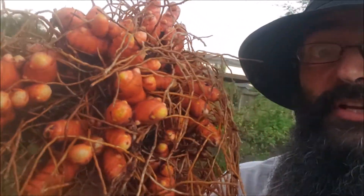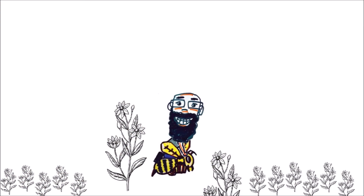Wow guys, would you look at that. It's a beautiful clone. Thank you. We'll be right back.